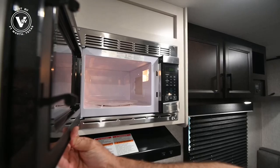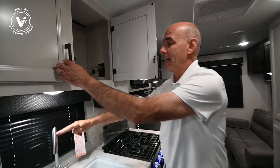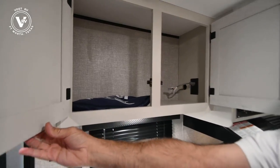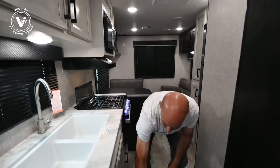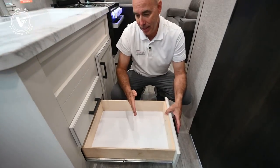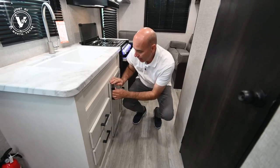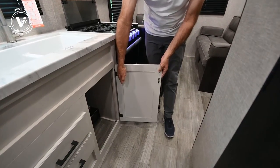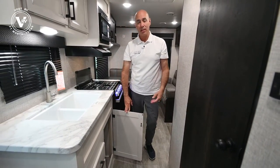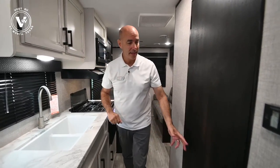And then a nice little modest-sized microwave. Storage above the sink here, with a tall high-profile gooseneck faucet. Drawers under here, and as always with Jayco — full extension ball-bearing drawer glides with a 75-pound weight rating. Solid maple cabinets. A lot of manufacturers use particle board or OSB with tape to make it look like real wood; in Jayco's case, this is a solid piece of maple.